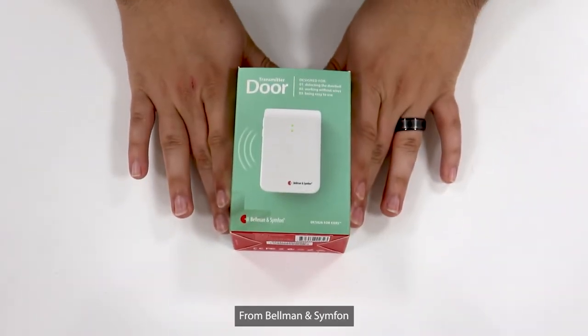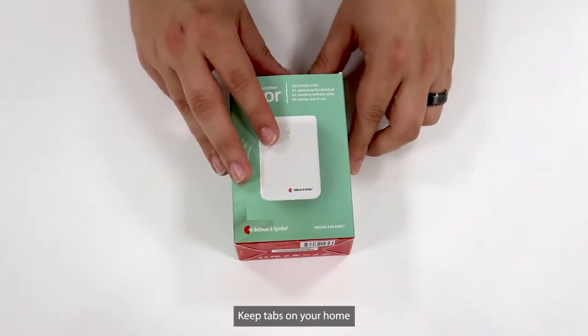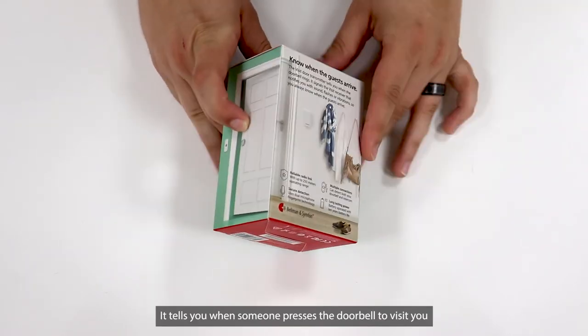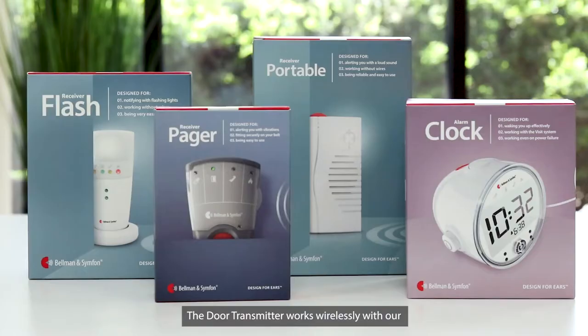The Door Transmitter, from Bellman & Symphon, is part of the Visit Smart Home system that helps you keep tabs on your home. It tells you when someone presses the doorbell to visit you. The Door Transmitter works wirelessly with our full range of receivers.